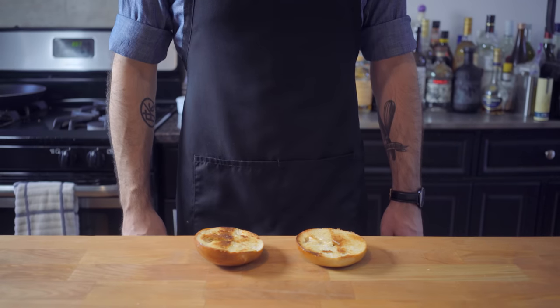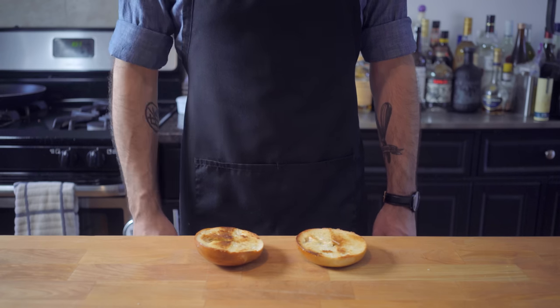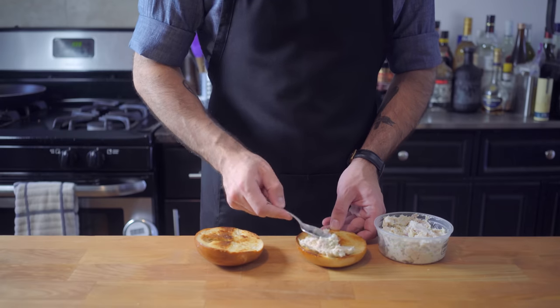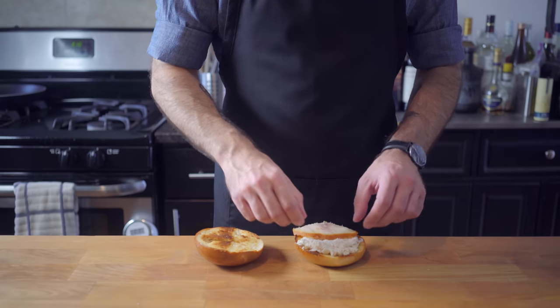Welcome back to Binging with Babish, where this week we're taking a look at foods from Curb Your Enthusiasm. I think the Larry David sandwich could only possibly work on a toasted bagel, so let's start with the whitefish salad. I can make this stuff myself, but I live in New York City, so why the hell would I do that?